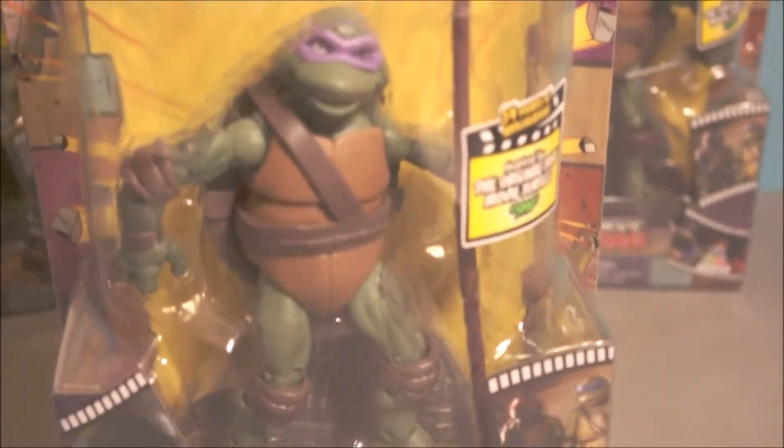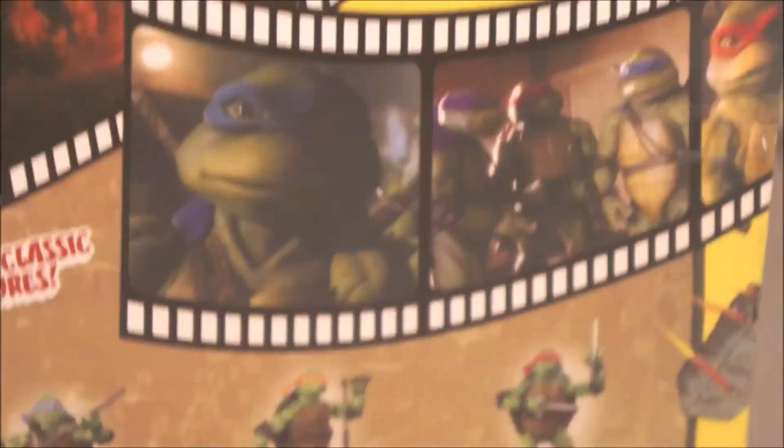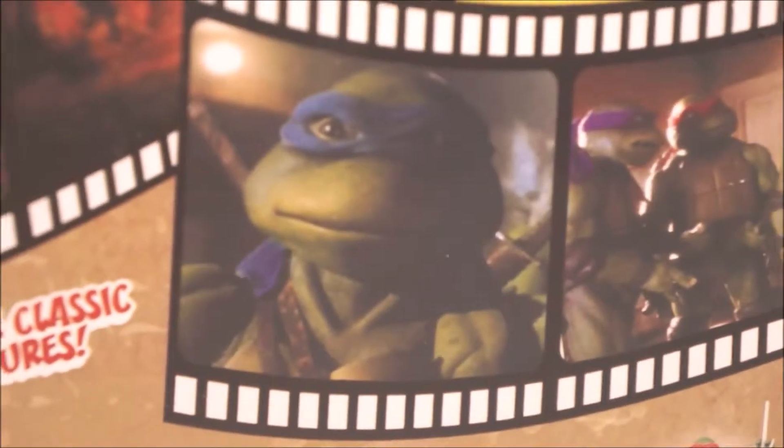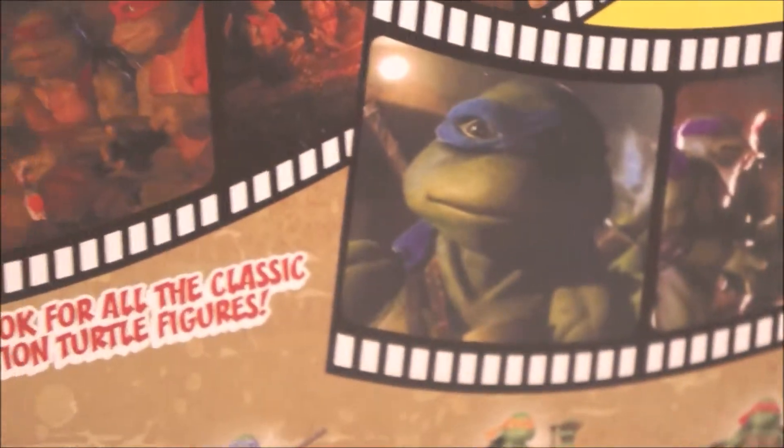Donatello looks a bit weird if you've never watched the film, but having watched it, he looks pretty good. According to the film, these figures look really accurate — unbelievably accurate. If I just get Leonardo here and compare him to the figure, they look pretty similar — you could guess it was from the film.